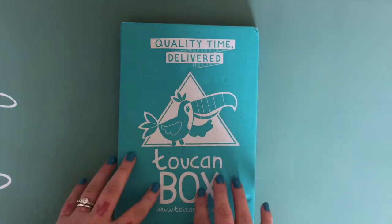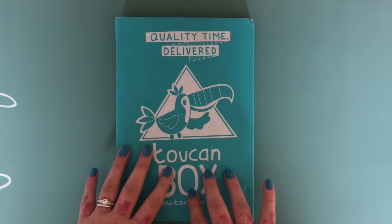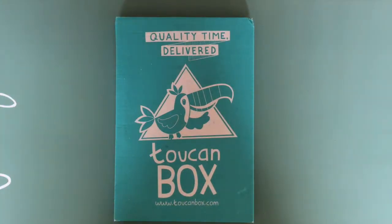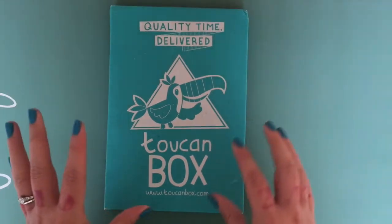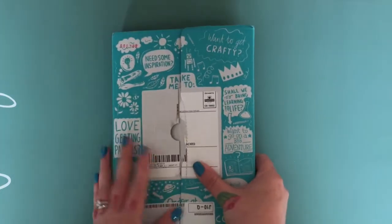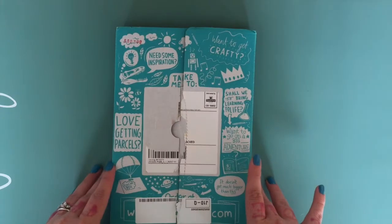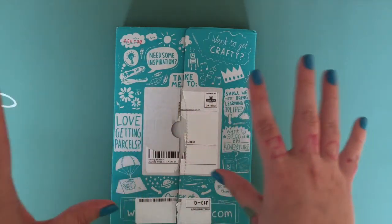My daughter is going to come along in a bit and show you her reaction to it. The Toucan Box is aimed at children aged three to six and is a project craft box. The petite box is delivered twice a month — every two weeks — and costs £3.95 each delivery. My daughter is subscribed to the grand/grande box, which is £9.95 a month.